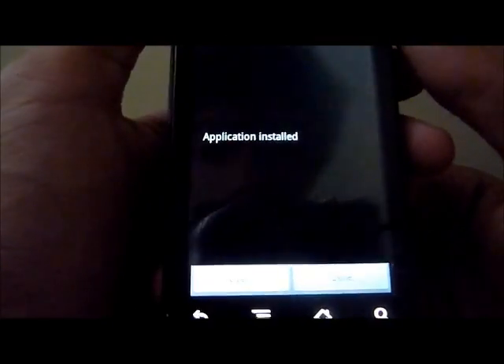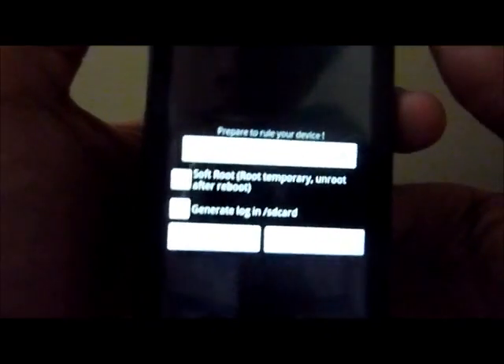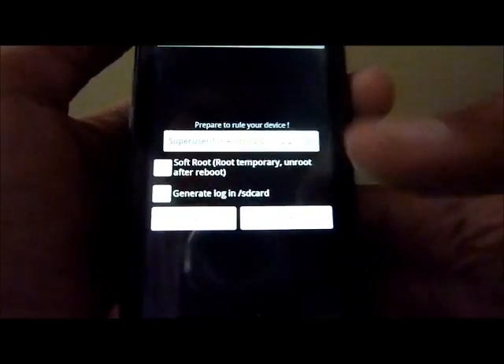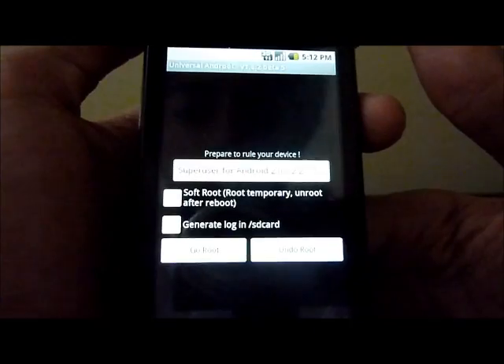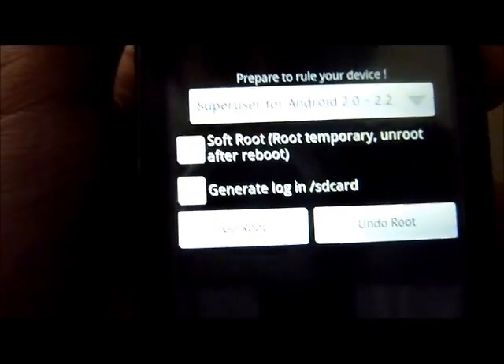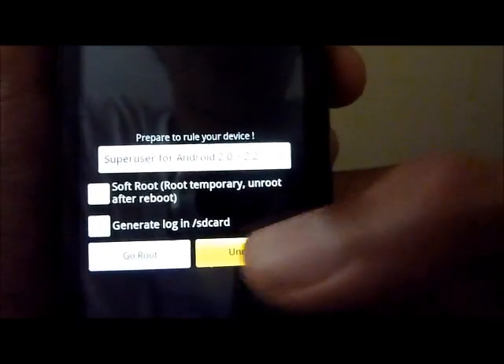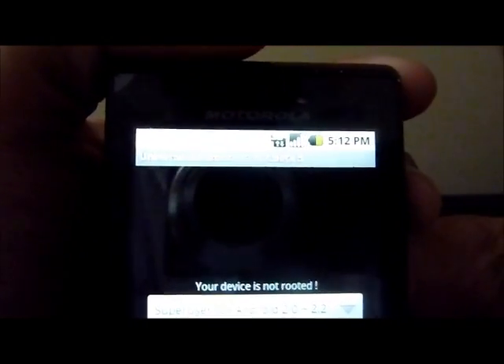Application installed — we're just going to open it. Here is the Universal Android home screen. This is the home screen that will pop up every time you hit Universal Android. You can see right here: Go Root and Undo Root. It's as simple as that — two buttons. I am not rooted right now. If I press Undo Root, it says your device is not rooted.